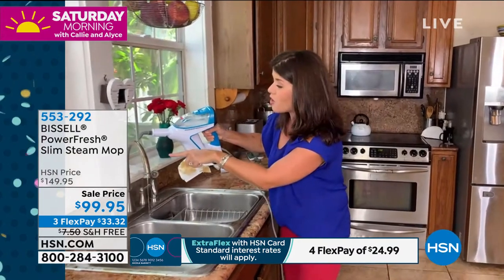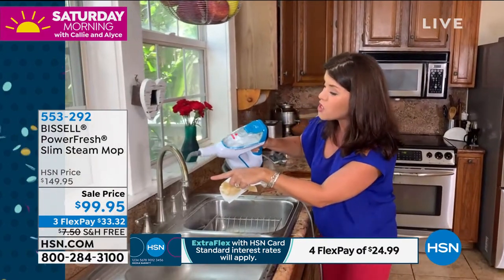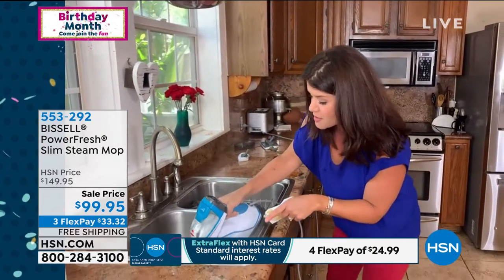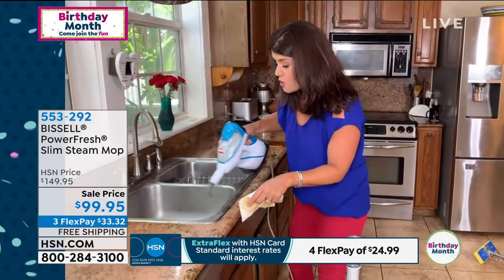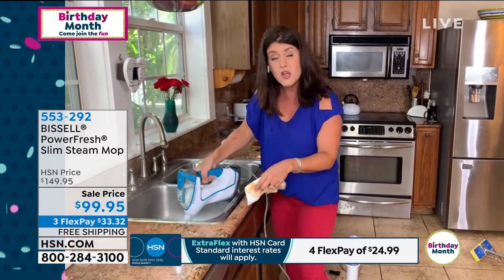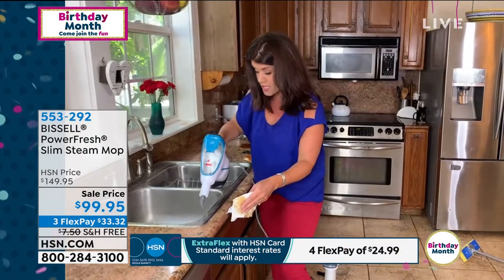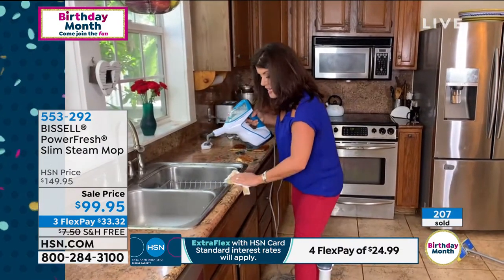How about right here on your stainless steel, your marble, your travertine? Look at how this grease and grime just blasts away. You also give it a nice little refresh down here — refresh your trash compactor, your food processor, you name it. Give it that nice blast.